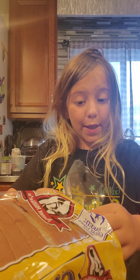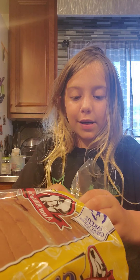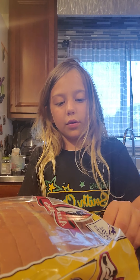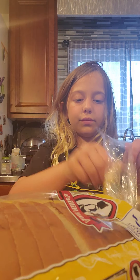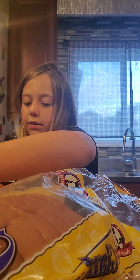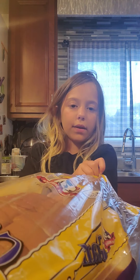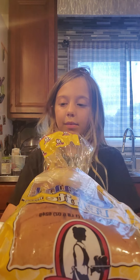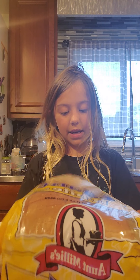Make a peanut butter and jelly sandwich. And if you do not know how to, I will show you. First, you're going to want to open your bread and grab two pieces — however many you want. You might only want one. How many peanut butter and jellies do you want? Also, you might not want that many because we are not making regular peanut butter and jelly sandwiches.